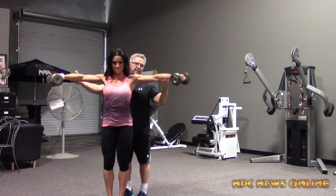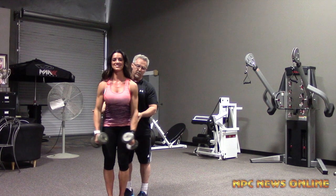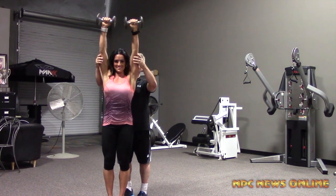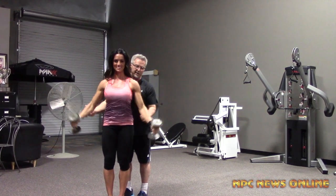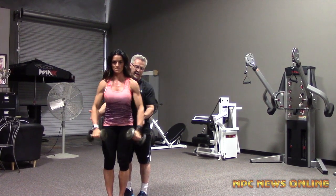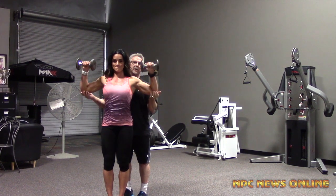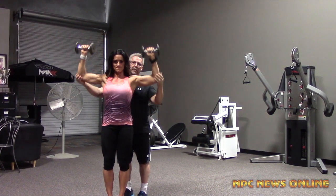So again: lateral raise, down, upright row, down, to a military press. When you're doing it, make sure you keep your palms facing the ground on your lateral raise, make sure your elbows are up on your upright row, and on your military press palms face the mirror.